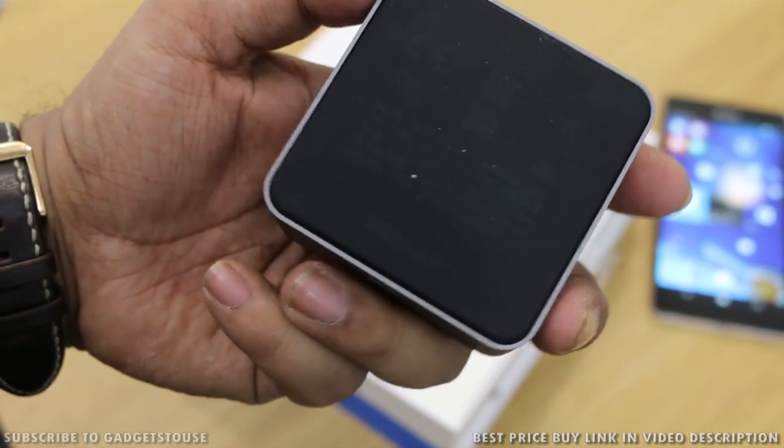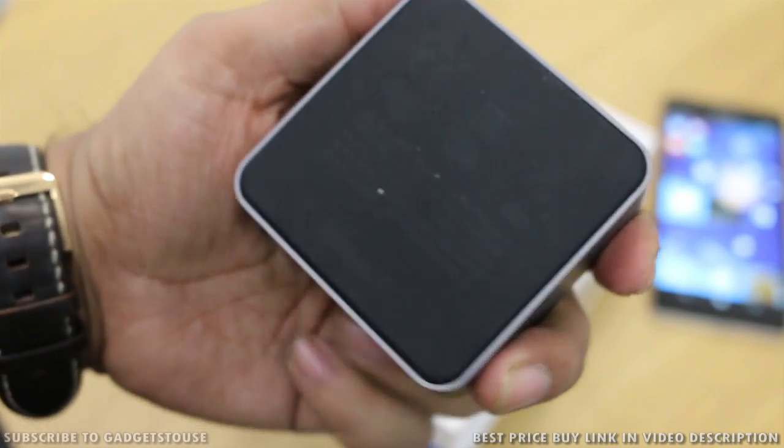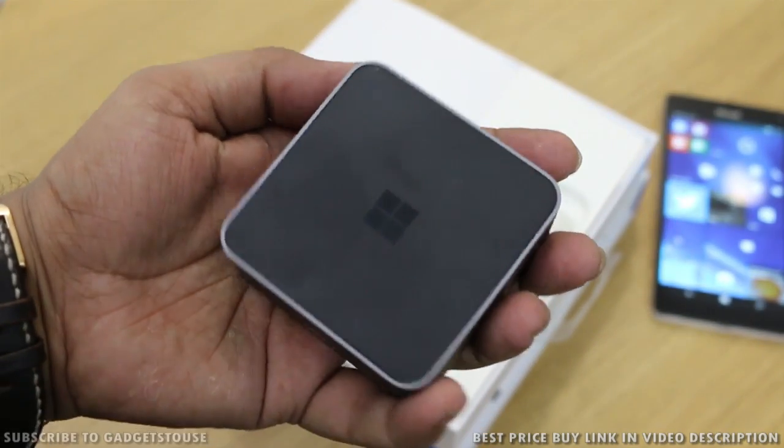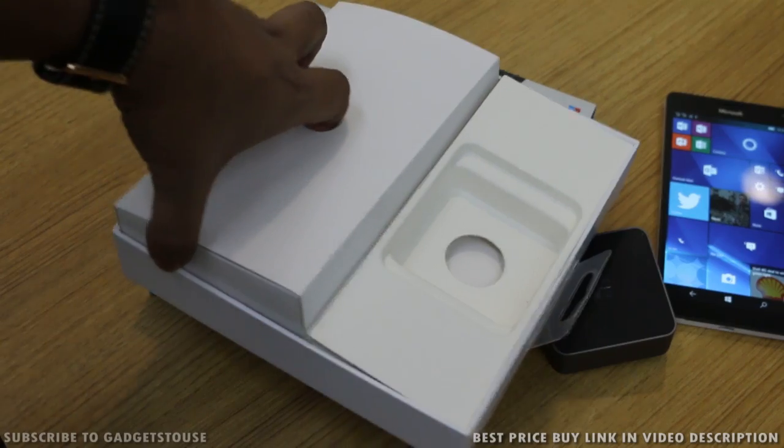At the bottom of this metal block there is rubber padding so it doesn't slip when placed on the table — it will be very stable. Overall, the form factor and the build quality they have given is also very nice.